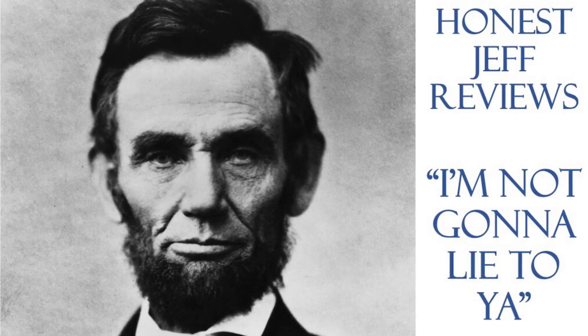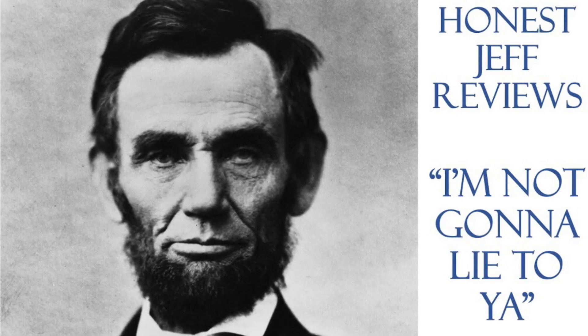Welcome to Honest Jeff Reviews. We're in the paraphrased words of Abraham Lincoln: I'm not going to lie to you.